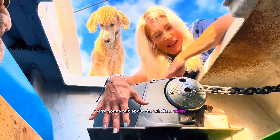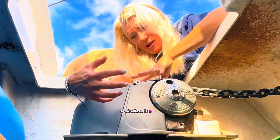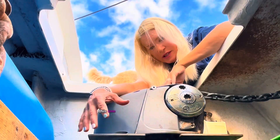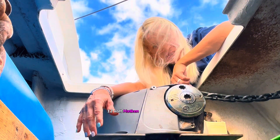We're going to talk about my broken windlass today. A windlass is a big, powerful motor that pulls up your anchor and your chain. This one is a 1,000 watt, 12 volt Harken quick windlass.